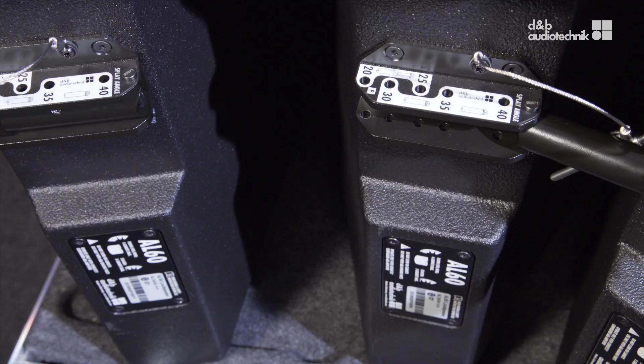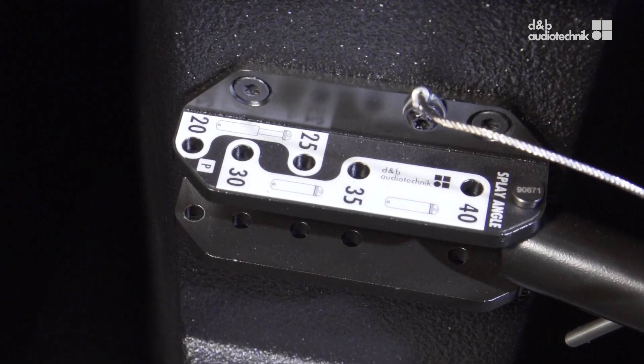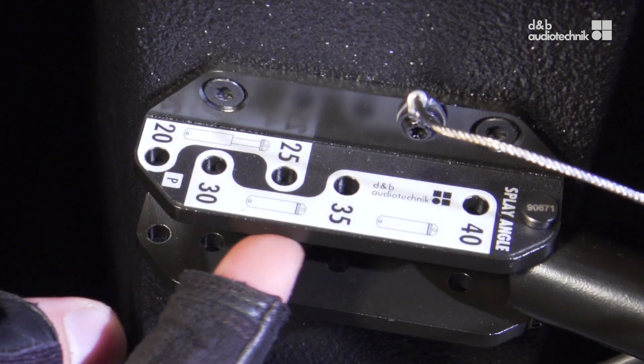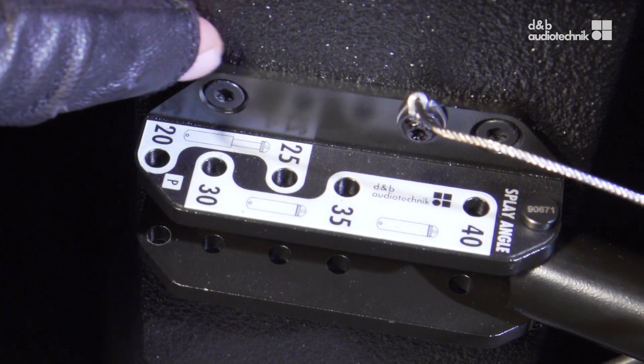The splay angles between adjacent cabinets are set on the central rear rigging strands of the cabinets. The splay angle can be set from 20 to 40 degrees in 5-degree increments. Depending on the desired splay angle, the extension tube of the splay link must be connected in the standard or the extended length.